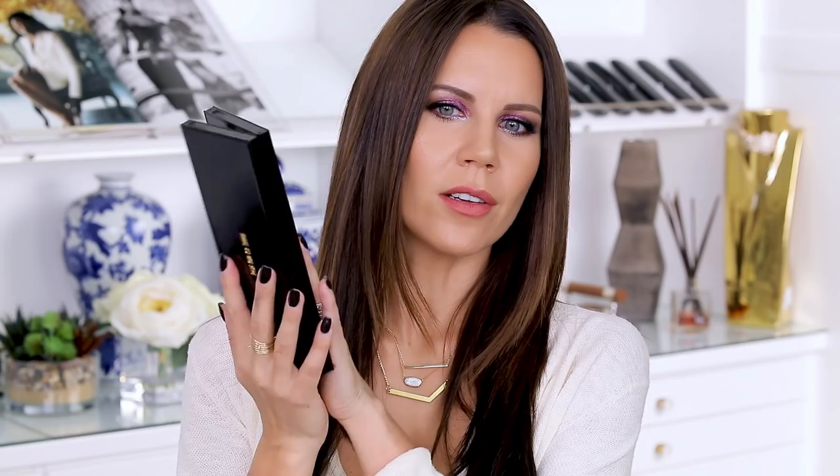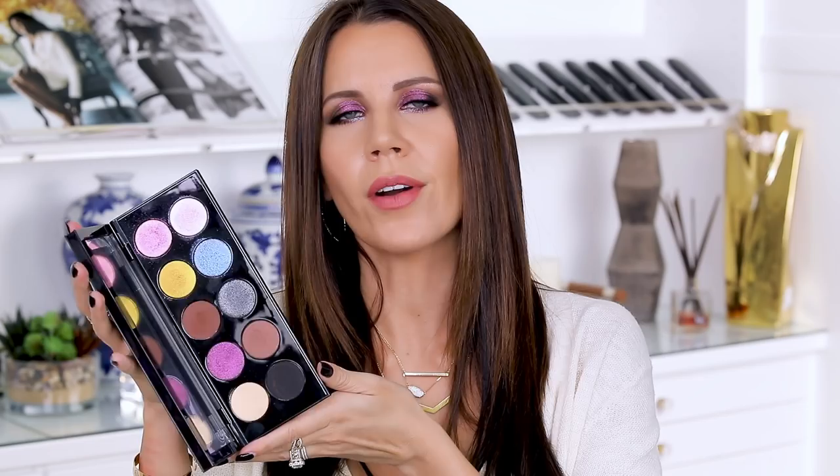This is what it actually looks like — it's kind of like a brick of gold and it reminds me almost of a clutch, like I would actually go out on the town with this. You open it up and there's a beautiful mirror and you get 10 glorious eyeshadows. They are a variety of finishes — there are some mattes in here, which I really love, because you can go from a daytime look to something really loud and fun.